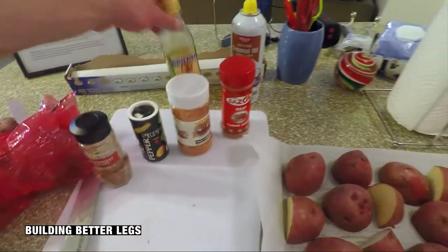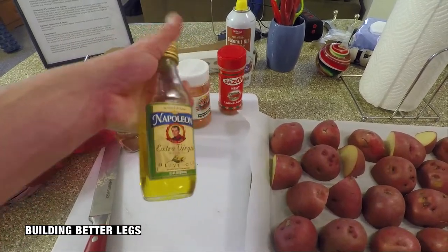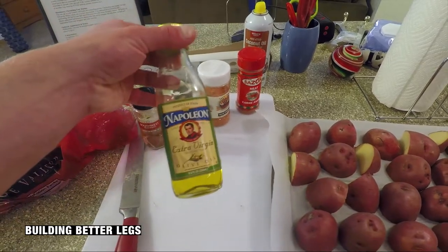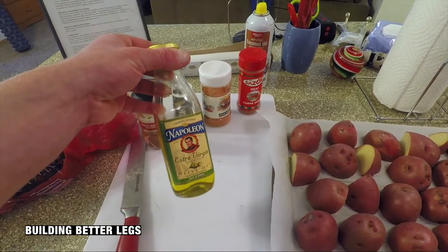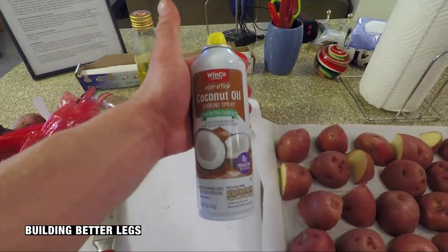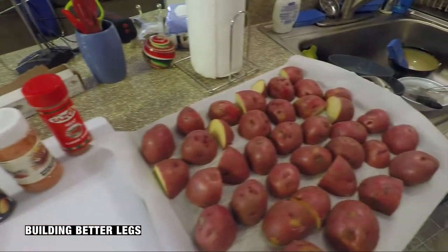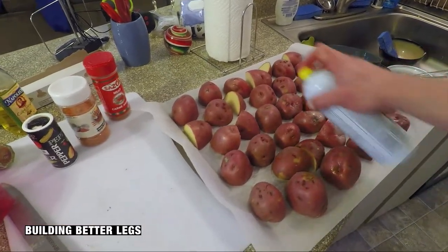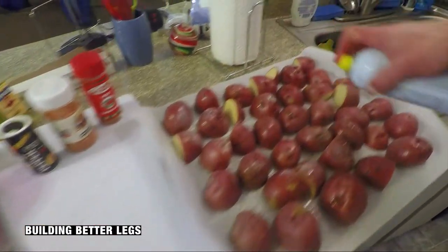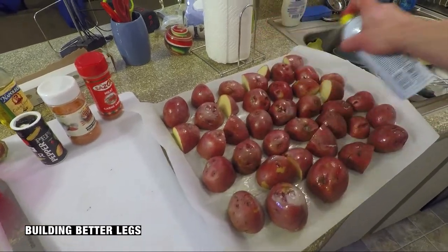The next step - if you're dieting, don't use this. This is olive oil. Olive oil is very healthy but it has a lot of calories. So if you're watching the calories, you're going to want to use something like coconut oil spray or some alternative like that. Just get them nice and wet so the seasonings will stick to it.